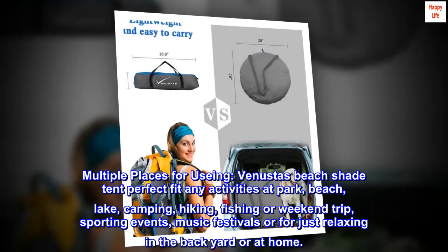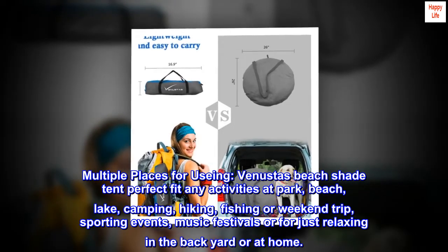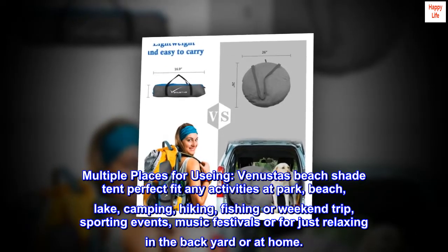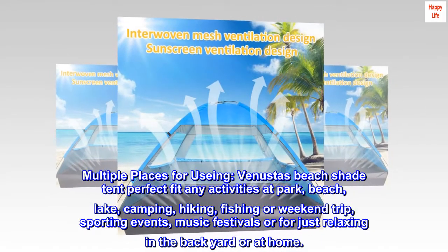Multiple places for using. Venusta's beach shade tent is a perfect fit for any activities at the park, beach, lake, camping, hiking, fishing, or weekend trips, sporting events, music festivals, or for just relaxing in the backyard or at home.